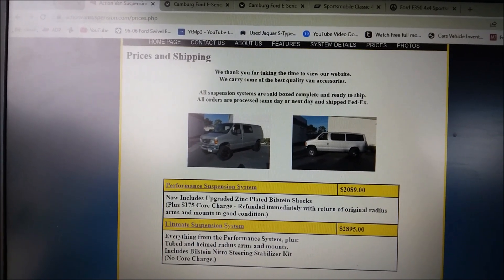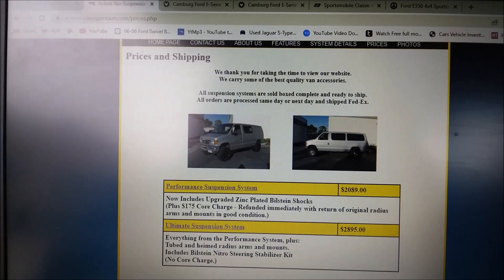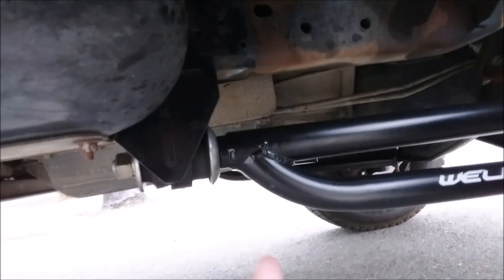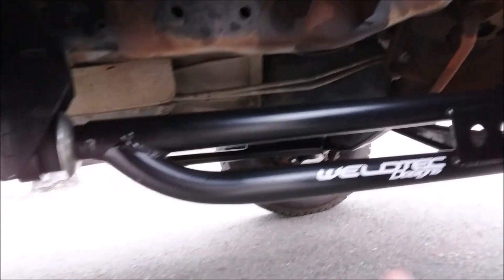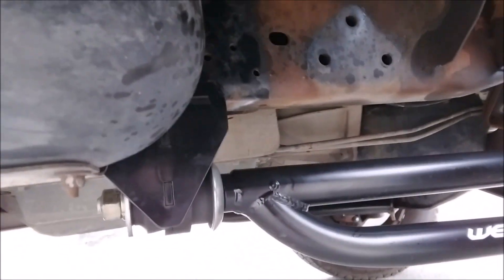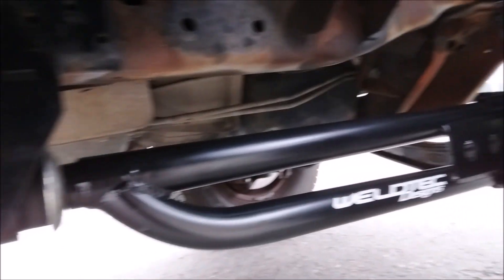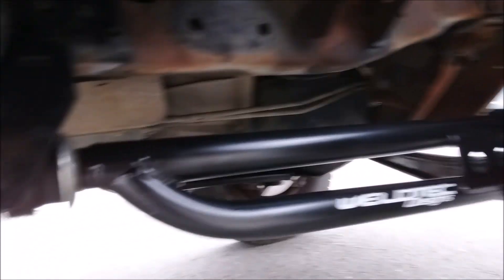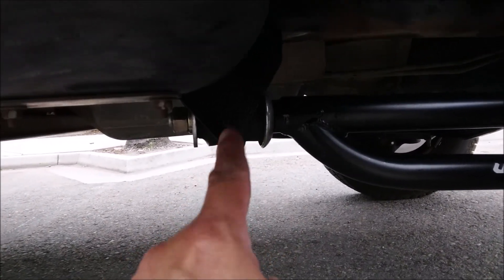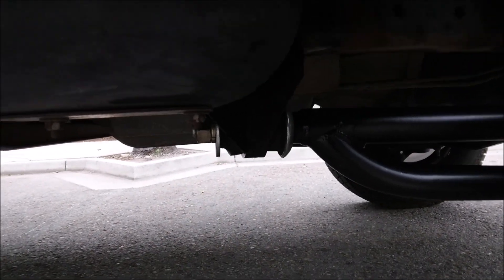Here's what I like most about the Weld Tech lift: it's a bigger radius arm. See the three bolt holes up there — that's where the original radius arms were mounted. This one's a lot longer than the original radius arm. But I don't like how it's just a bushing. The Action Van has an option of a pivot point — I'll show you that in a second.